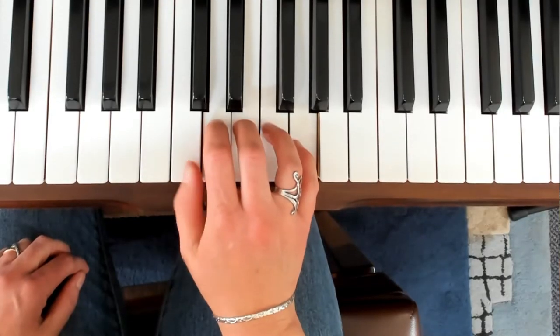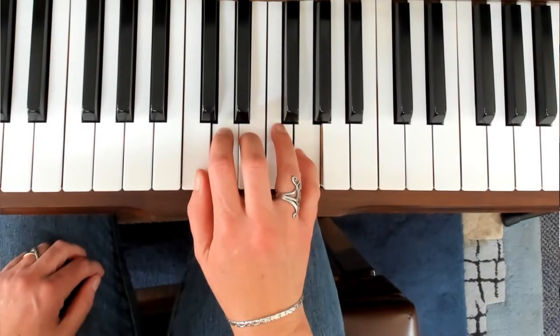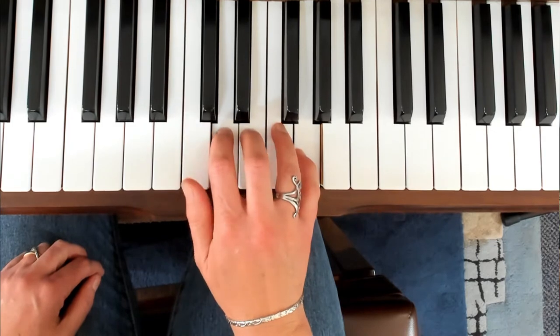Let's extend this by holding down other notes around the fingers that are lifting. Double check that our other fingers aren't helping — we want each finger to do their own work. Start with single fingers and then extend into lifting and dropping pairs and then three fingers of your hand.